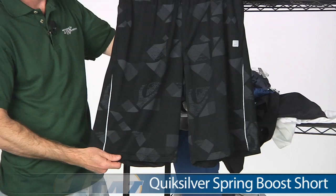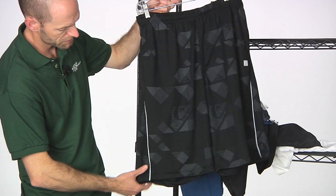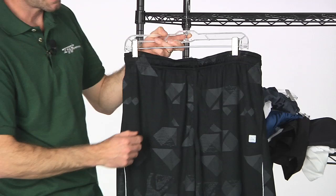The last item is the Boost short, which has the longest cut — hitting right around the mid-knee, while the others hit the top of the knee. It has a graphic element throughout the body of the garment and a little contrast down the pant leg. Two front pockets, draw cord, and elastic at the waist.